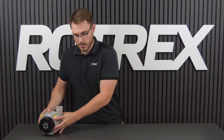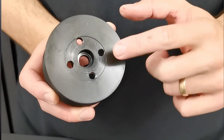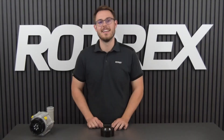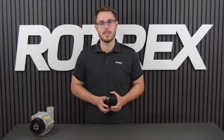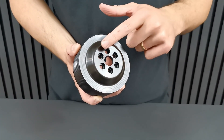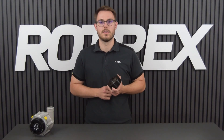Firstly we have the old style center bolt Rotrex steel pulley. These are an older generation and today we won't be discussing these. Then we have the C38R pulley — this one features 10 ribs and is specific to the C38R. It mounts in the same style as the C15, C30 and C38 but it will not fit on these models.